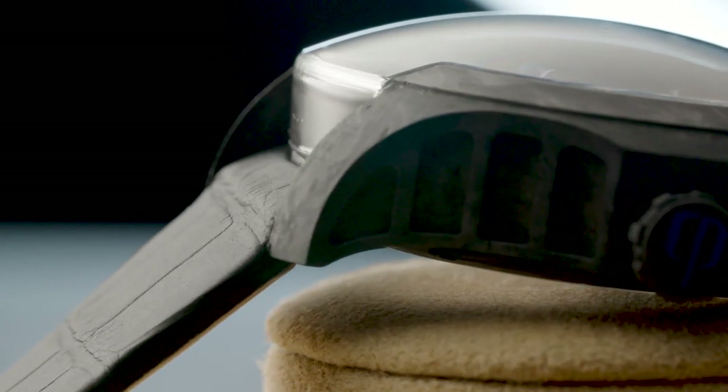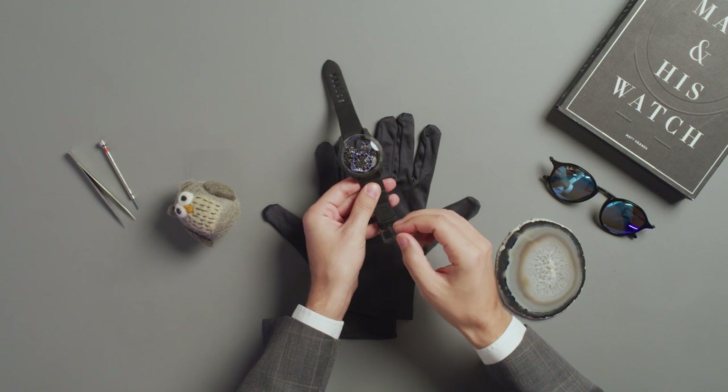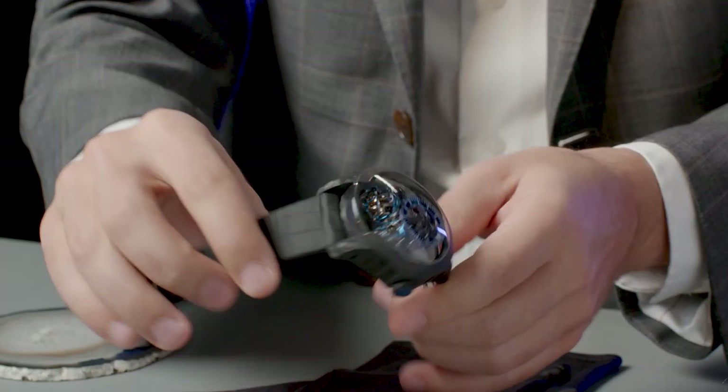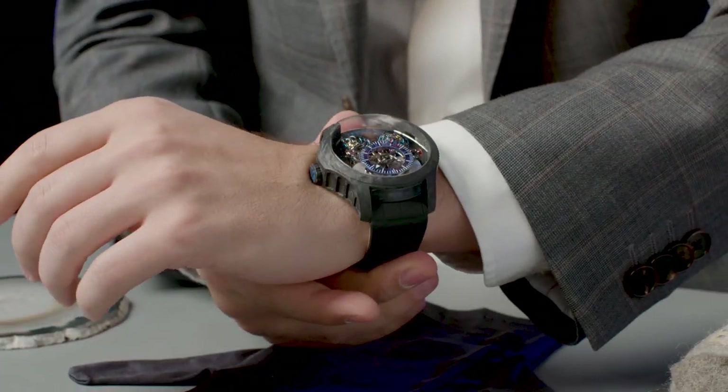Even being big, it's still wearable, thanks to the short curved lugs. Most importantly, it's really light, weighing only 50.35 grams. My arm is really thankful that Pernel used forged carbon to make the case.